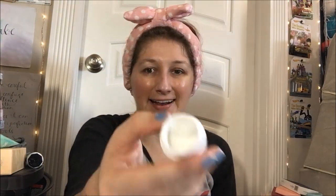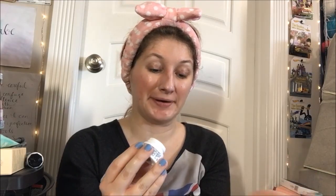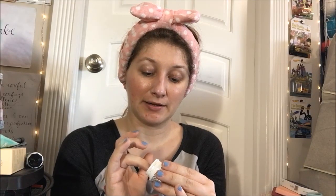This stuff has no scent to it, none at all. I've been using it — as you can see, it's half gone. You only need a teeny little dab, just the tiniest little dab. You can do your entire cheek with it. Get all in those fine lines. Go upwards, not downwards. Go across your cheek with it.